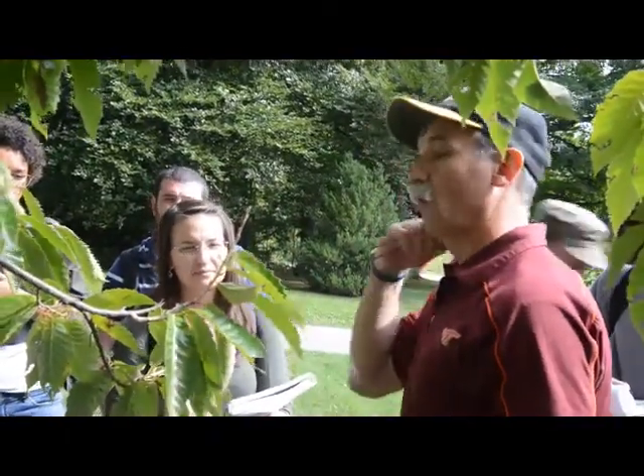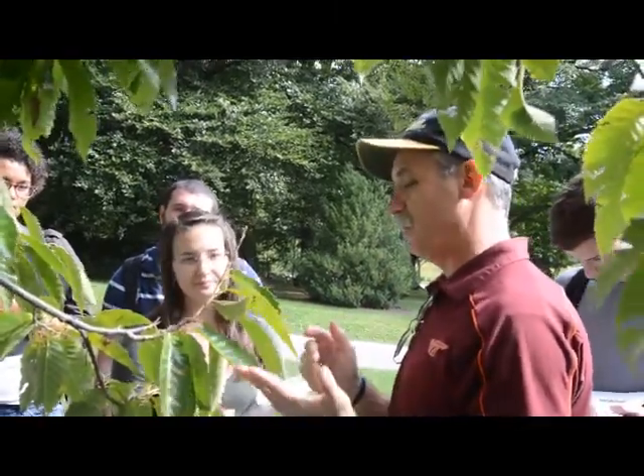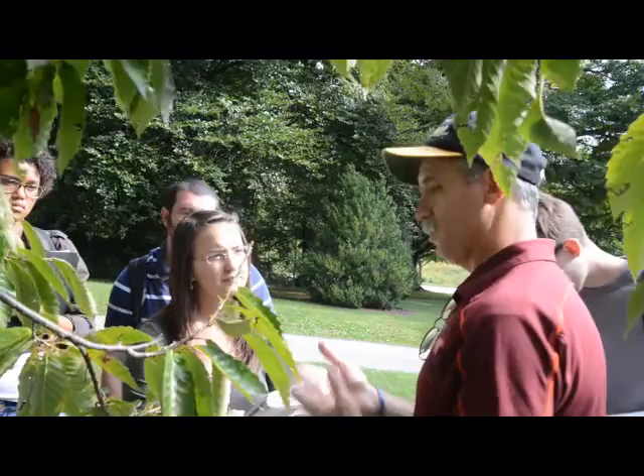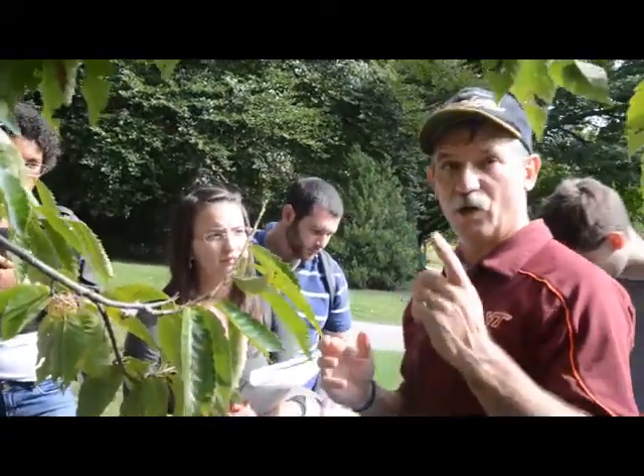It wasn't Chinese chestnut. All of the ones you get now are some foreign variety — they could be this one, Japanese, or Italian; there are several others. But it won't be American chestnut, because American chestnut all got wiped out.